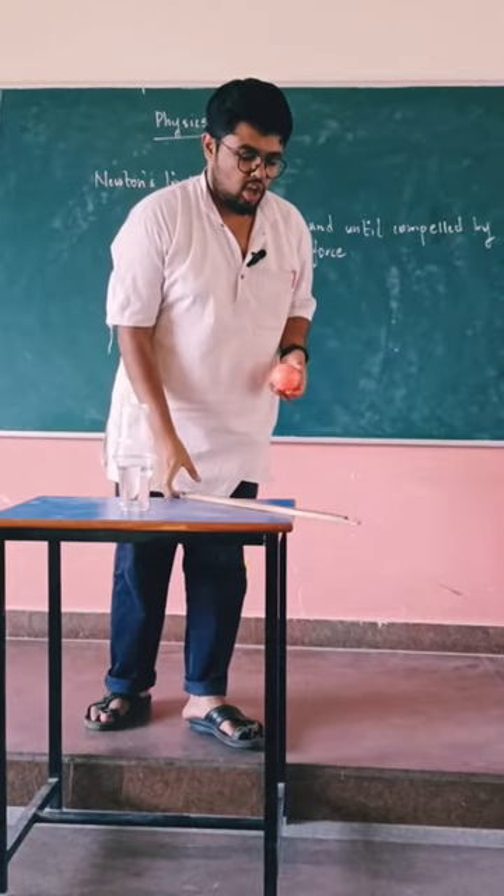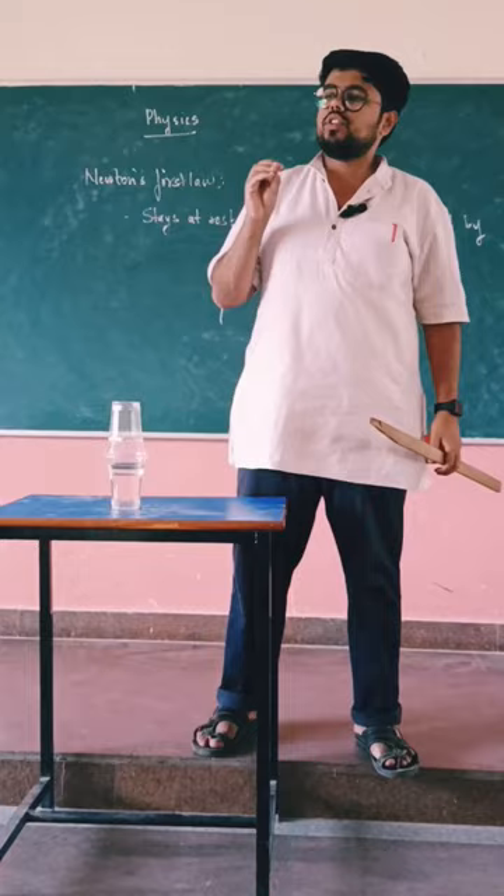Now we will see Newton's First Law with a simple experiment. Newton's First Law states that everybody wants to stay at rest until and unless it is compelled by an external force. So now what I will do is...